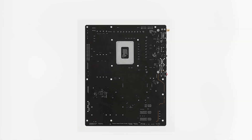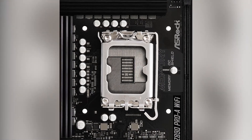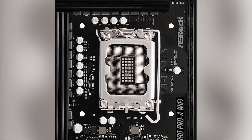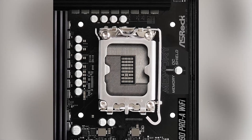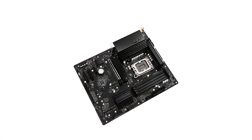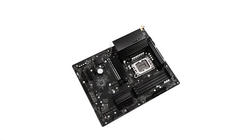Connectivity is robust, with Wi-Fi 6E providing faster internet speeds and reduced latency, ideal for online gaming and streaming. The inclusion of Thunderbolt 4 Type-C and multiple USB ports ensures compatibility with a wide range of devices, offering data transfer speeds up to 40GB per second.